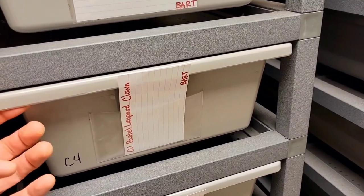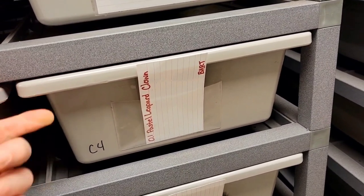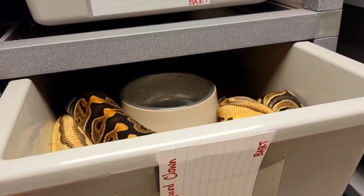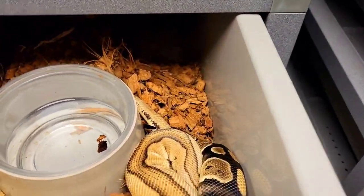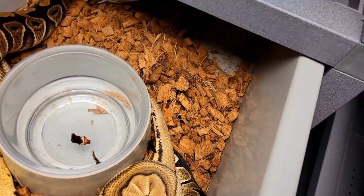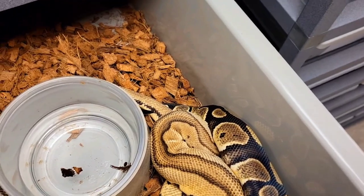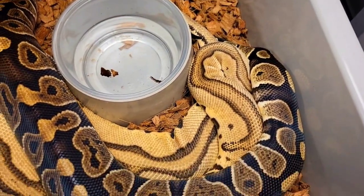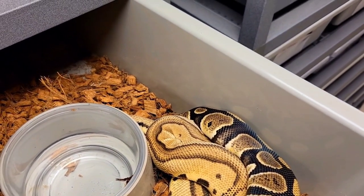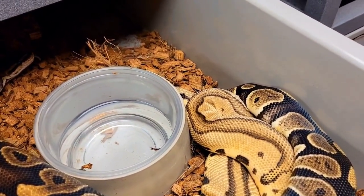This is my pastel leopard clown — my first snake that I ever bought — and I paired her to the wookie red stripe that's het for desert ghost and possible het for clown. I was really really happy when I looked in there a minute ago, because they were definitely locked up. This is the first confirmed lock for this boy, so that's a pretty big deal. Hopefully we can prove him out to be het clown — that would be absolutely amazing. Even if not, just wookie het clowns would be amazing.